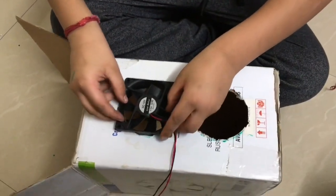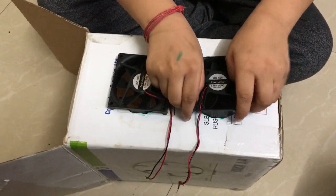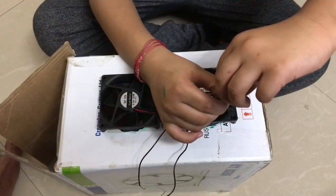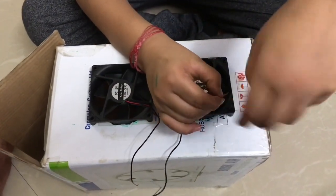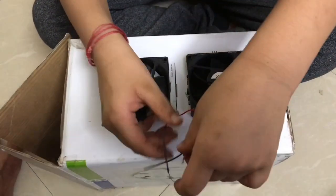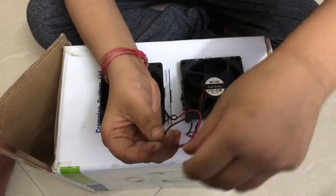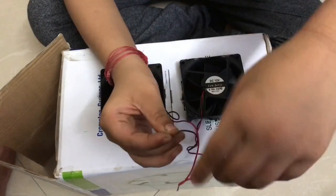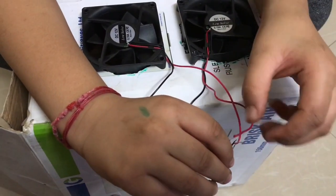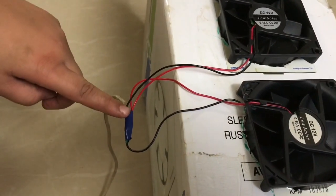Now let's insert the fan. Now let's connect to the USB cable. After connecting, do the insulation with electrical tape.